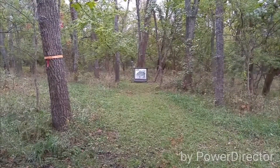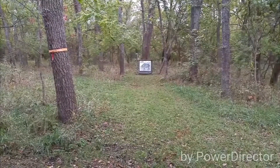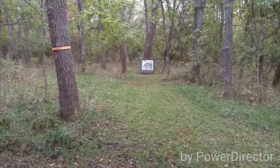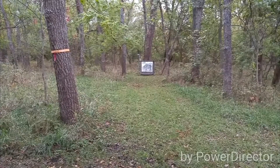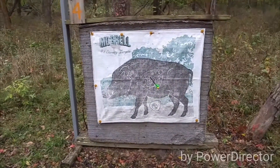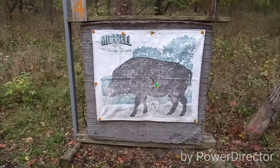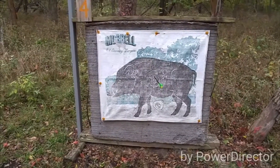Target 4. I lasered it at 22 yards — let the bolt fly and see what happens. Target 4 at 22 yards. I was aiming a little bit high and that's where I hit — a little bit high. So that was operator error on that one.